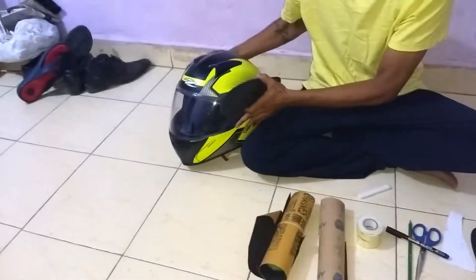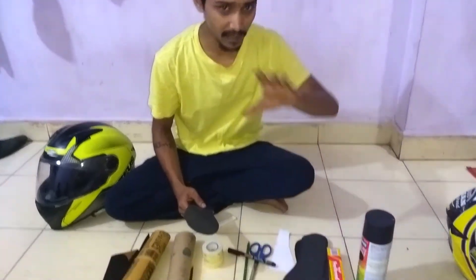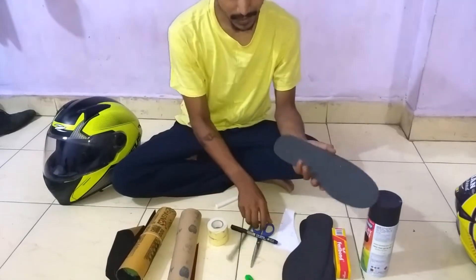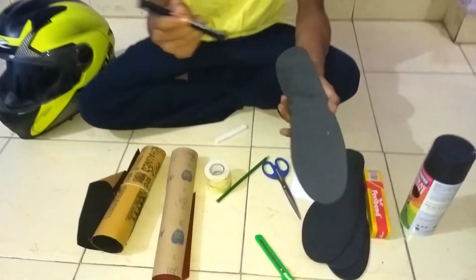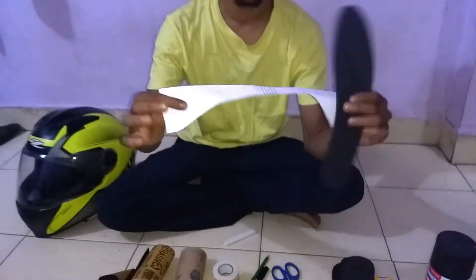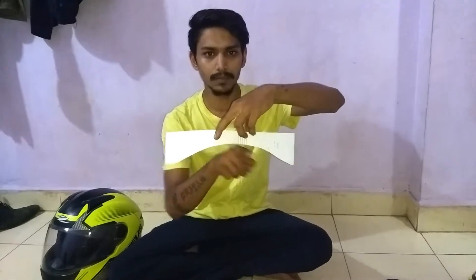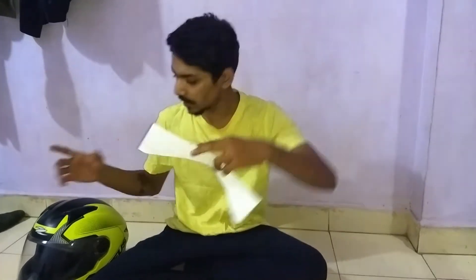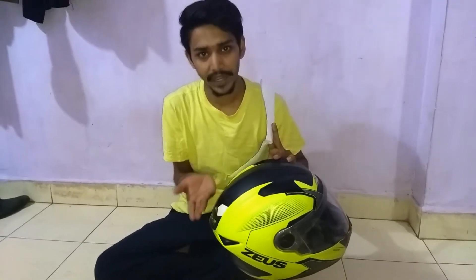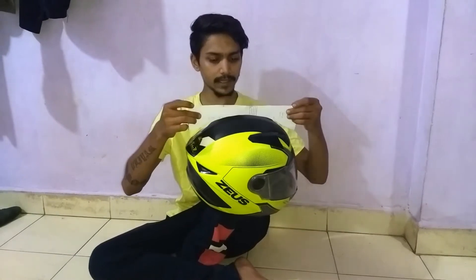We need some Febibond to make it more stiff, so that it doesn't fly open when you're riding around 90 or 100. And some scissors and pens to mark it down. A very important thing — you need a piece of paper. I've already cut this piece to get the curve shape of the helmet, so that we can make the base out of it.